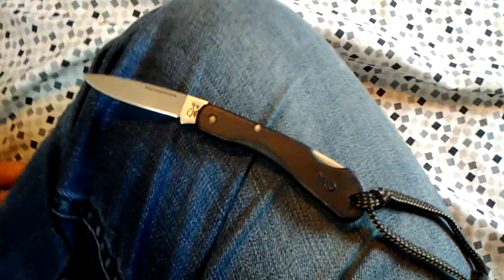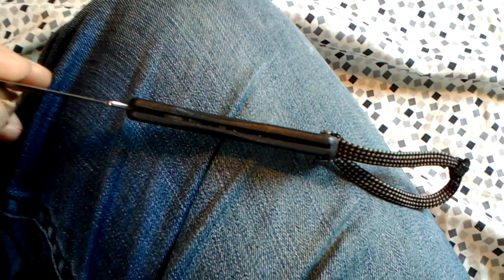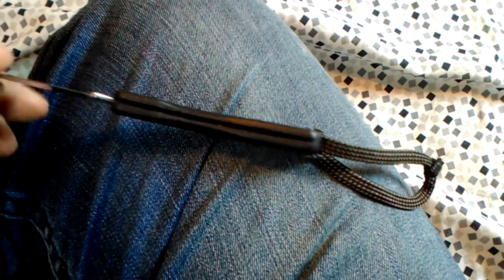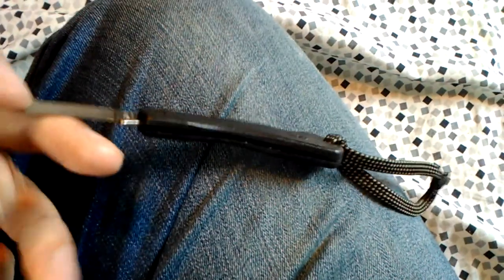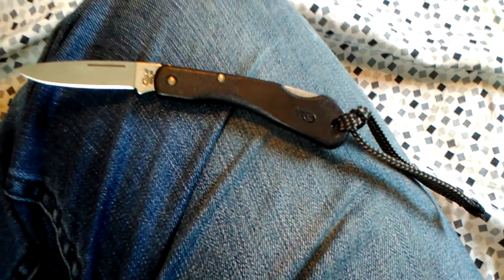The knife does work — the lockup is good, there's no up and down play. There is some side-to-side play because it's a tiny blade and the plastic handle doesn't have any reinforcements. It is very lightweight, obviously because of how tiny it is and its construction.